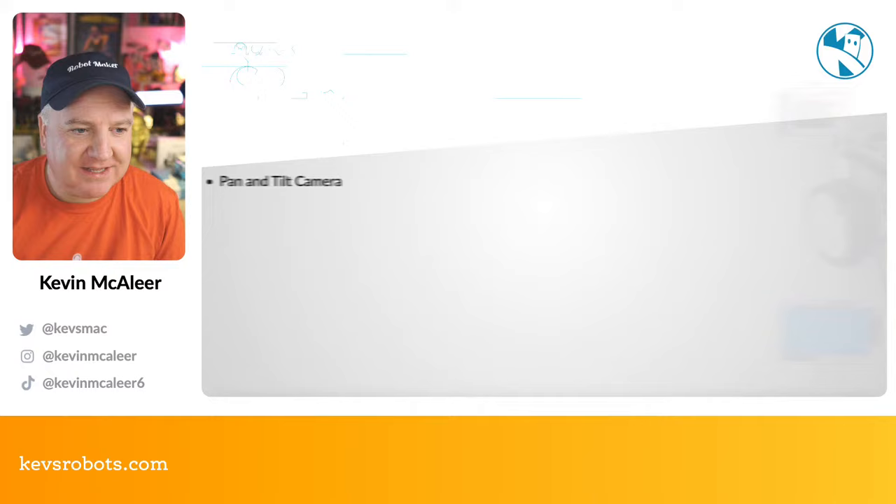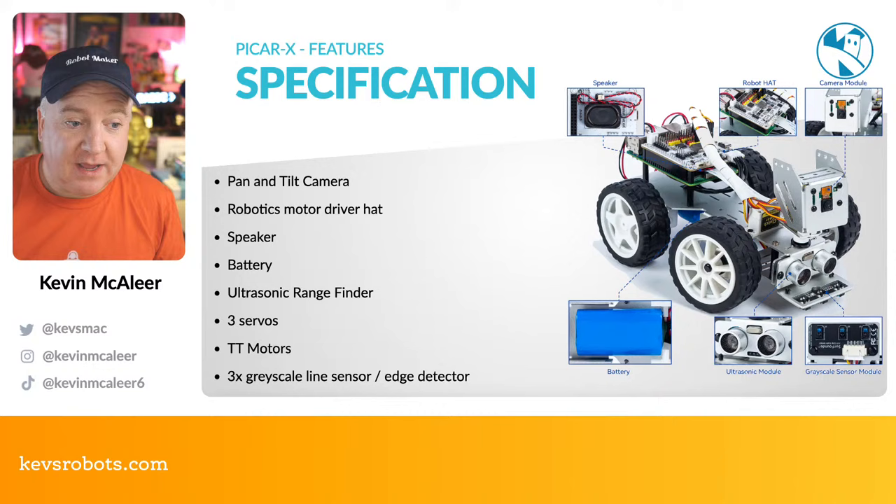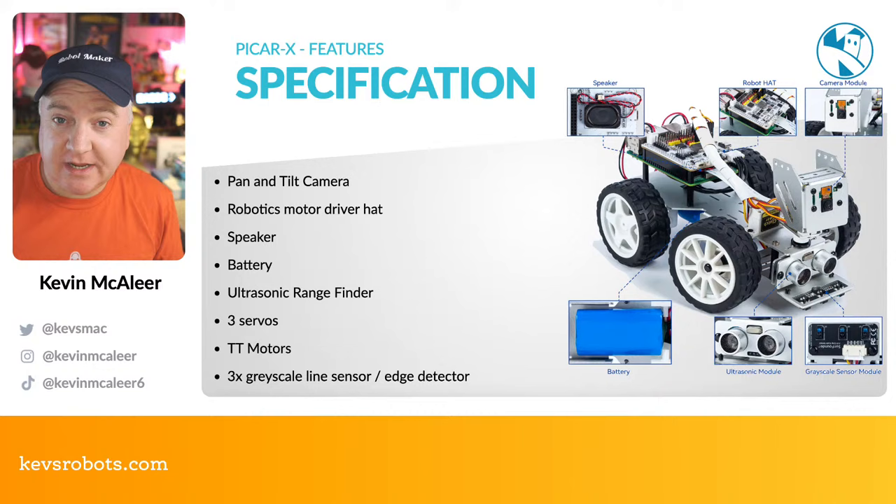Let's look at some of the features in a bit more depth. It has a pan and tilt camera on the front, so you can make this an FPV — first-person view — setup. You can actually see where you're driving, look around, and use OpenCV, machine learning, and computer vision to do clever things like detecting objects to follow or avoid. It has a robotics motor driver HAT with breakout headers for all kinds of add-ons, making this really expandable. I'd see this as a base board you can expand projects on.